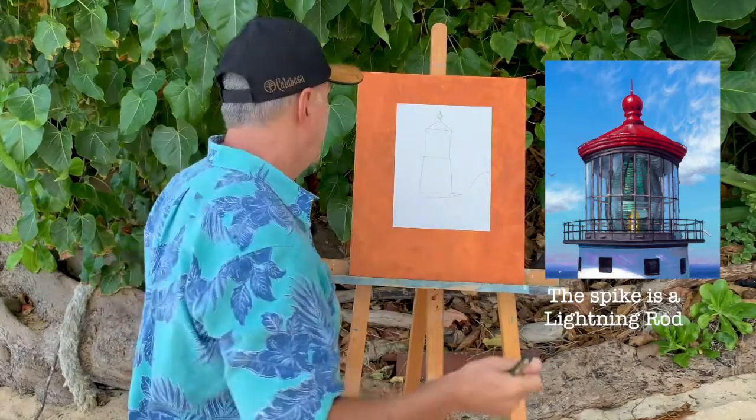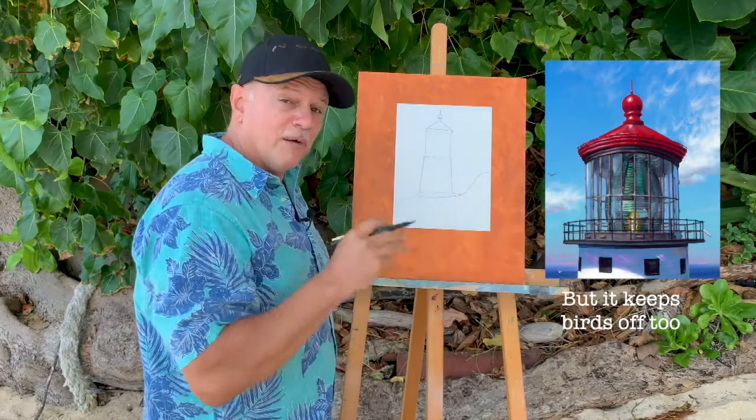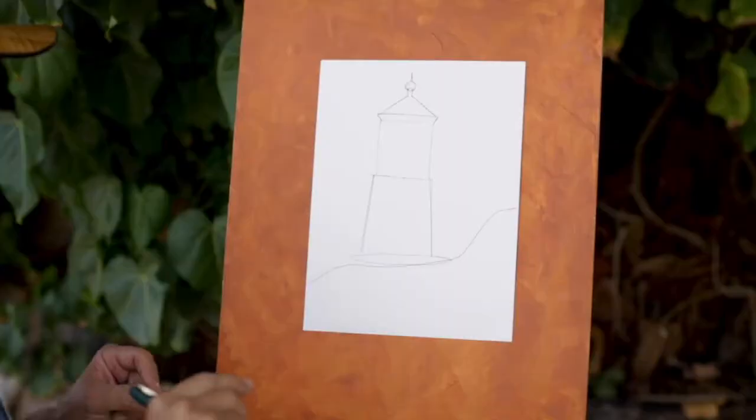Anyway, I've got the basic shape of my Makapu lighthouse now. I'm going to start adding some details — lighthouses have a lot of details, so we're going to do our best here.